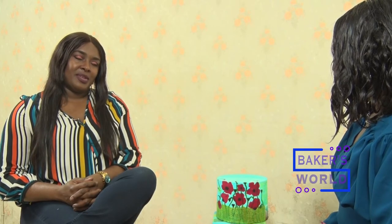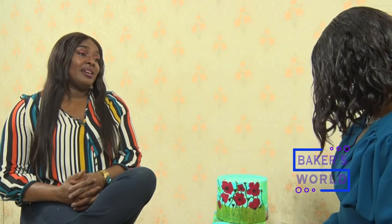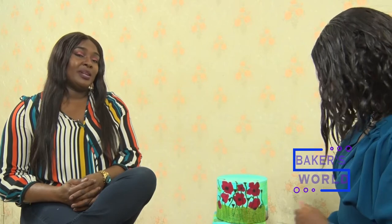The woman we've been talking about is right here with me on Baker's World. You're welcome. Thank you very much. Tell me, when did you first realize you wanted to venture into the baking business? That was about 10 years ago. I had just moved to Abuja and I really didn't have much to do. I was looking for that business or thing that I could lay my hands on that would work for me. What were your expectations like when you started? I won't really say I had much expectations.